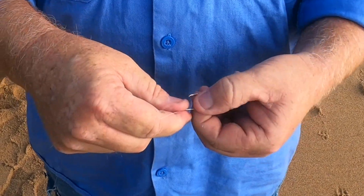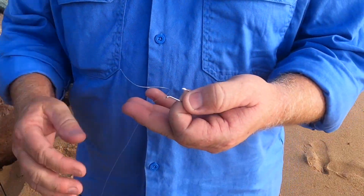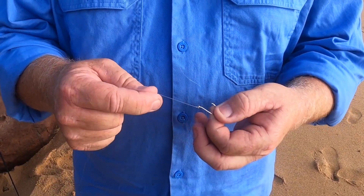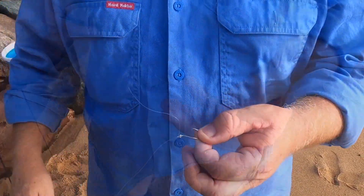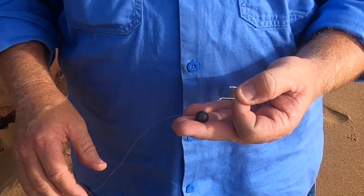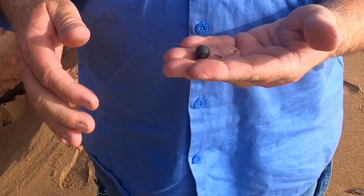That knot will be fine for you to start with. You've got a little bit of tag end — cut that off and you're done. Like I said, you do not need to remember this knot. If you get down there with your child and just want to bait up, a double granny knot at the end will be fine. Cut the tag end off and your sinker slides all the way down to your hook. When you cast out it'll be a nice easy cast with it set up like this.